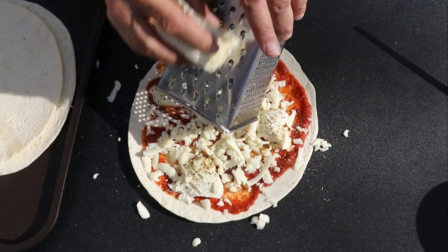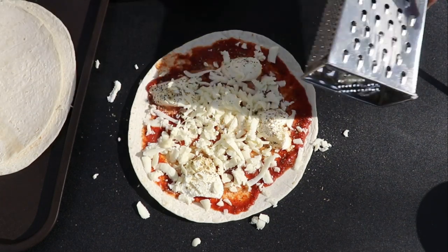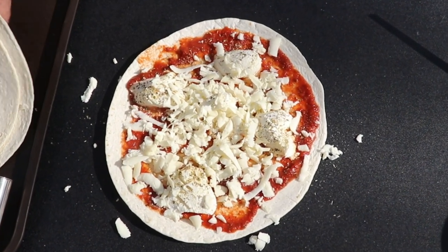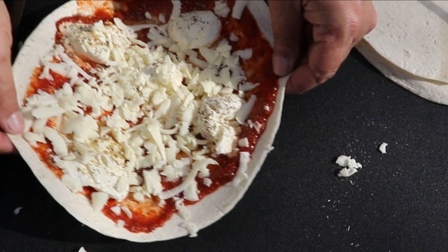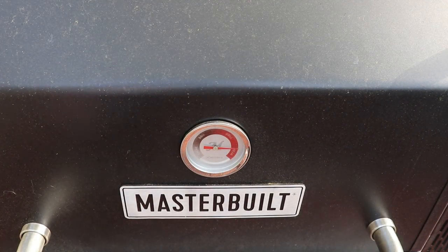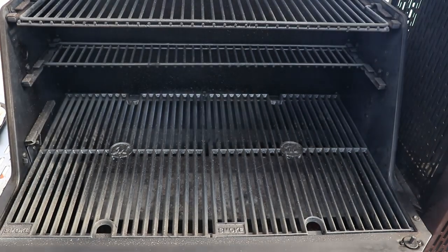I know we're using the 10 inch flour tortillas — don't dismiss this until you make it, because these are a thin crust and definitely aim to please. No fancy thick crust needed, trust me.